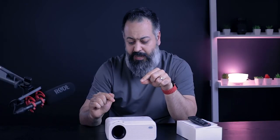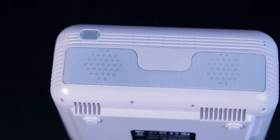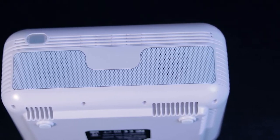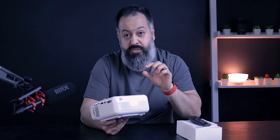I was actually impressed and surprised by how good the audio sounded coming out of a budget projector. These Hi-Fi 5-watt speakers are definitely louder than you'd anticipate from a device this small. Keep in mind the speakers are rear-facing, but trust me — it gets very loud and very clear. You won't be disappointed with the loudness, just keep in mind they face the rear.